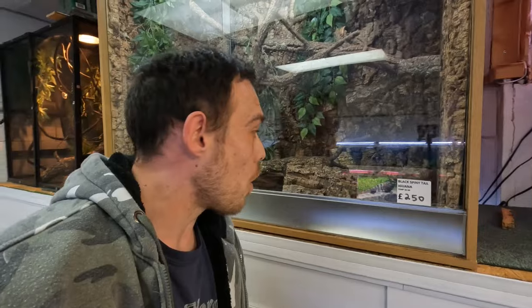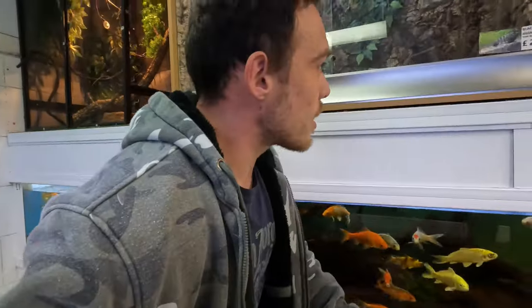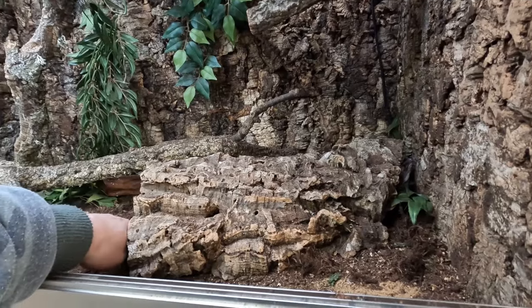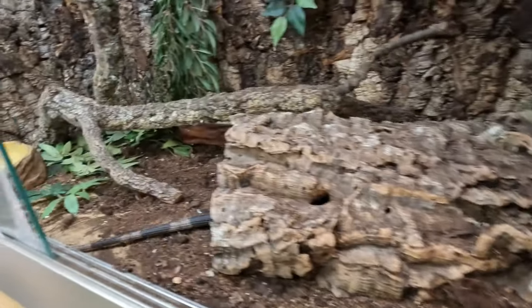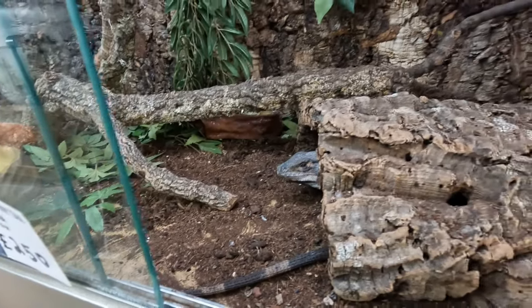He's under that log at the moment - just down there. Hey buddy, how you doing mate? Just give him a little stroke on the tail, let him know I'm here. Watch it though, because he spins around. Hey bud, you want to come out and say hello? But no hands.